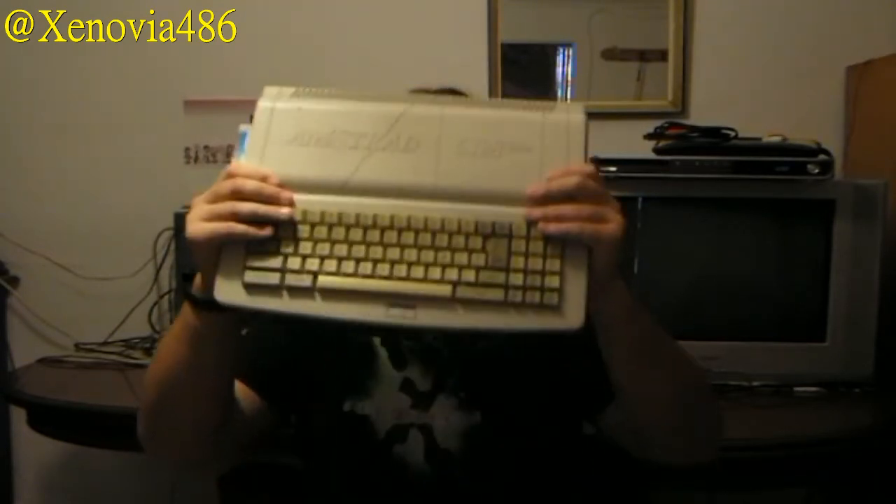Here we have the Amstrad. By the way, another detail: the RGB cable I bought needs a small 9-volt battery like this. It needs it to power the RGB activation pin. A recommendation: if you ever buy this cable, don't leave the battery in even with the TV off — it drained an entire battery on me in just two days.